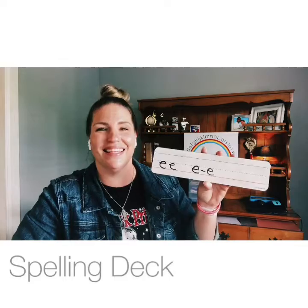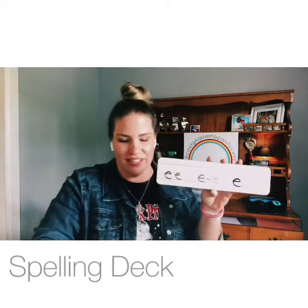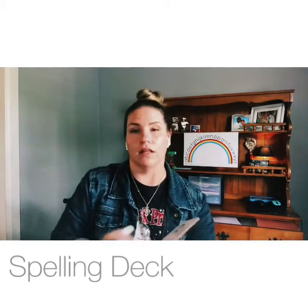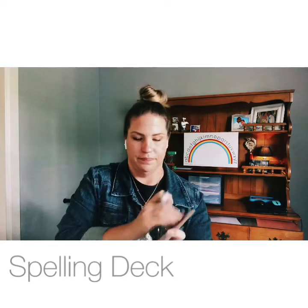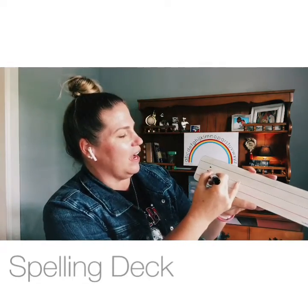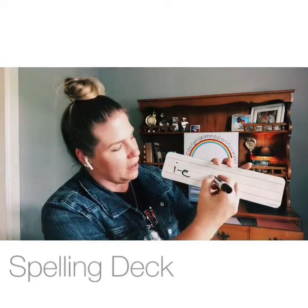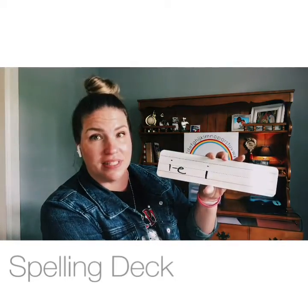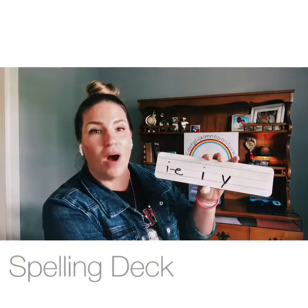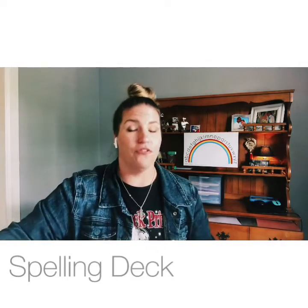Just like in Eden's name — E, equal. Very good! Now give me three different ways to make the long I sound. I-dash-E, five. I-I, iris. And there's one more: Y, fly.